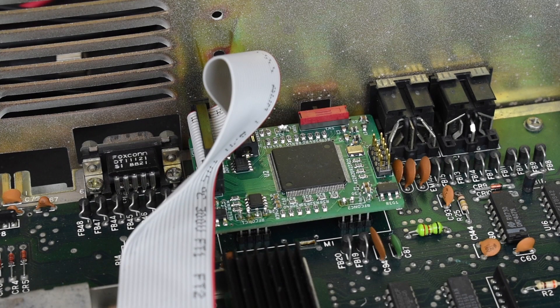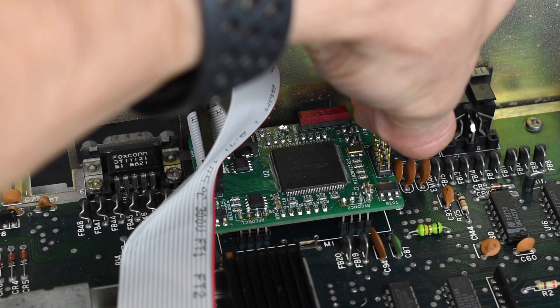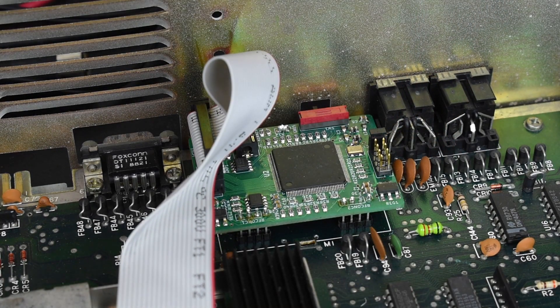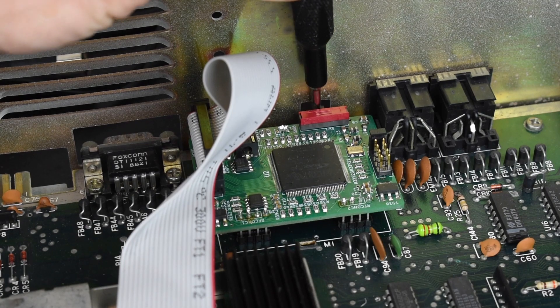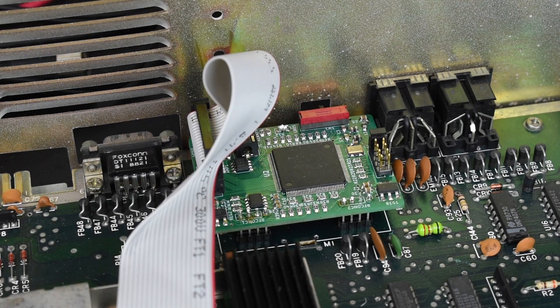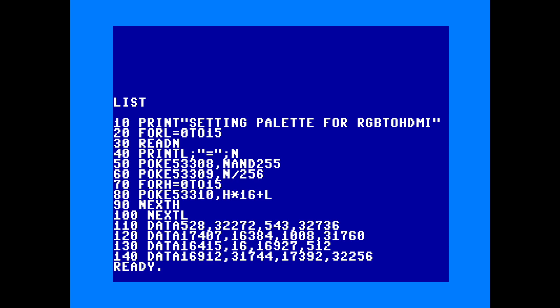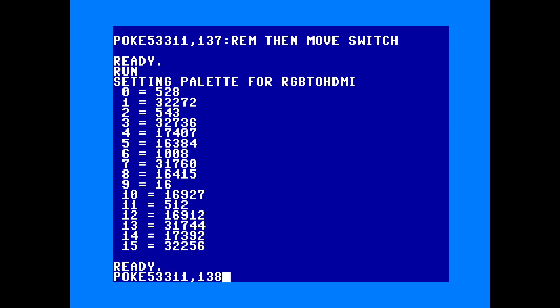There's one final hardware thing: you need to enable a special palette that uses more distinct colours to help the RGB to HDMI detect the differences between them. On firmware 2.7 you can enable this by putting a jumper over pins 9 and 10 of the JTAG connector, then moving the output mode selector switch to the position nearest the video DIN connector. This mode replaces the one that would give visible scanlines, but that's not needed as the RGB to HDMI has a separate option for that. If you're using older firmware, there's a short BASIC program you can type in to reprogram the Copper Dragon palette and save it.